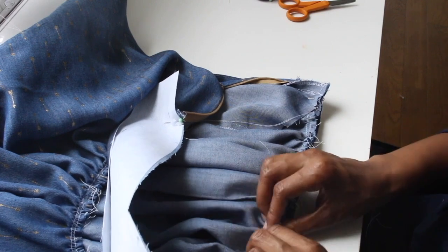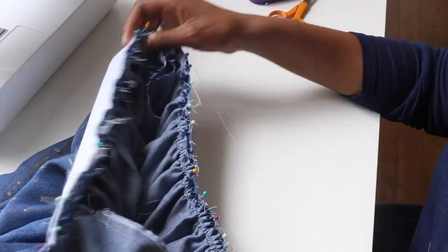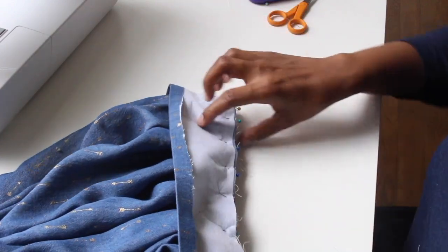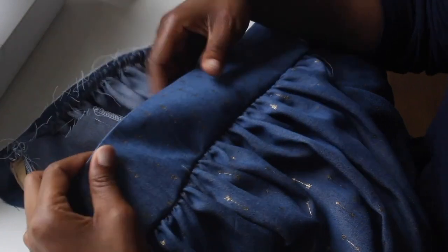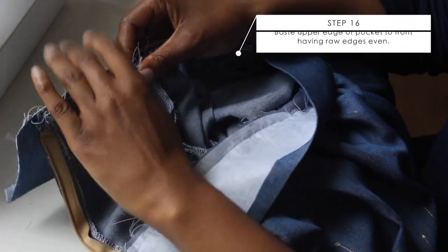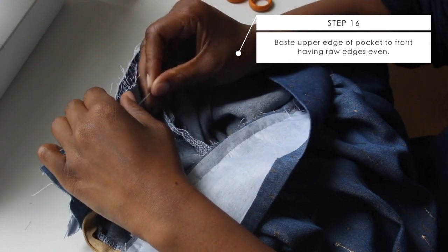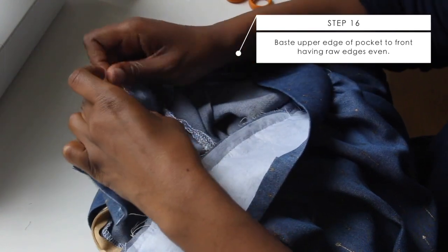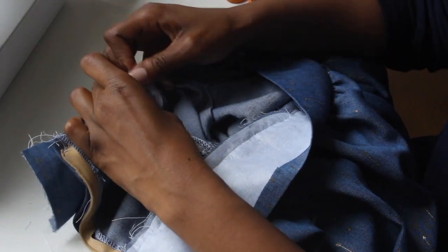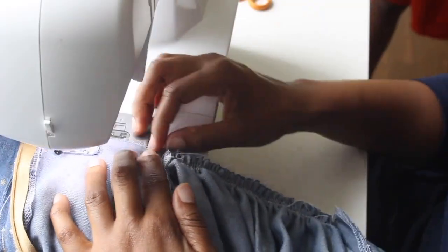Adjust your gathers like I'm doing here. Once you have everything adjusted, pin it in place, then baste it first. Go slow to make sure you don't have any pleats and you have nice gathers. Then go ahead and put your permanent stitch in. Next, baste the pockets down to the front of your skirt — pin them down and then baste them.